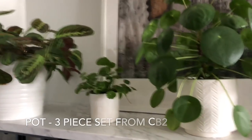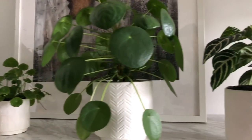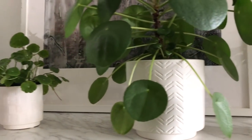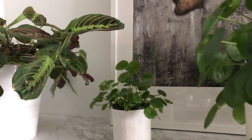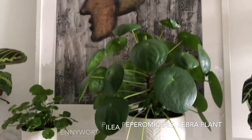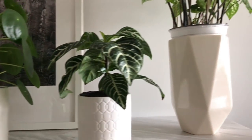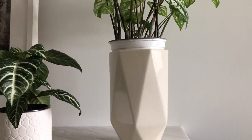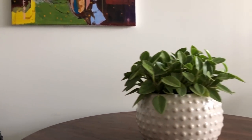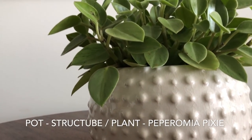Over here, this is actually a three-piece set from CB2. What I like about these is they have pretty cool patterns and designs on them — ceramic, keeping it simple and clean. Over here is the smaller version where I have the Pennyworth, this is the larger version with the Pilea, and the medium version with my zebra plant.